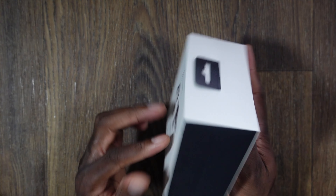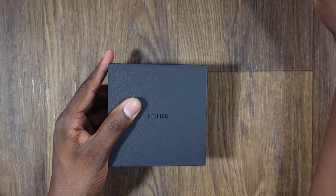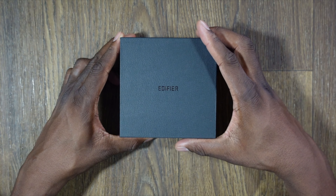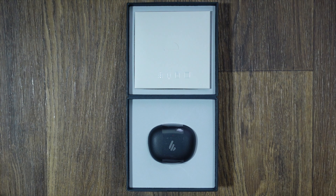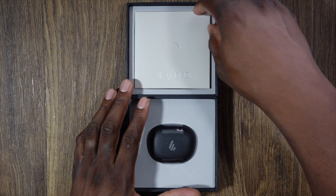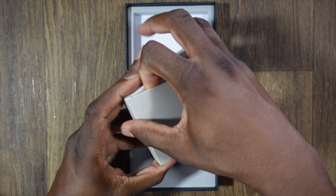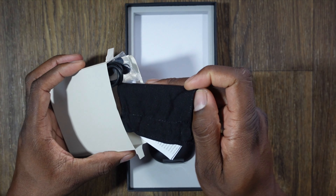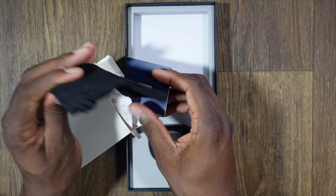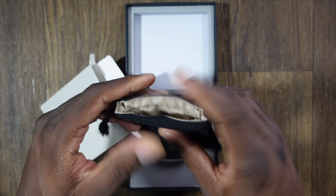Most of the time with earbuds like this they do have fantastic batteries. Let's see what the packaging looks like — oh I like how it opens up. Something about premium packaging when you get a device in the mail, it's just a win. And there's a pouch — a nice soft-touch pouch with Edifier branding right on the side.